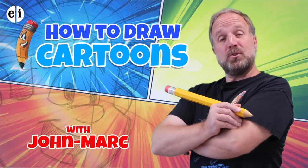How to draw cartoons with John Mark. Hey, it's John Mark and welcome to my series on teaching you how to draw cartoons. Today's episode is going to be a real fishy one for sure. What do I mean? Just watch.